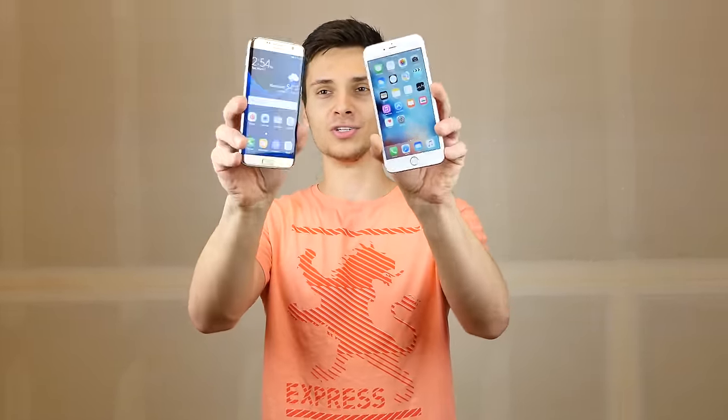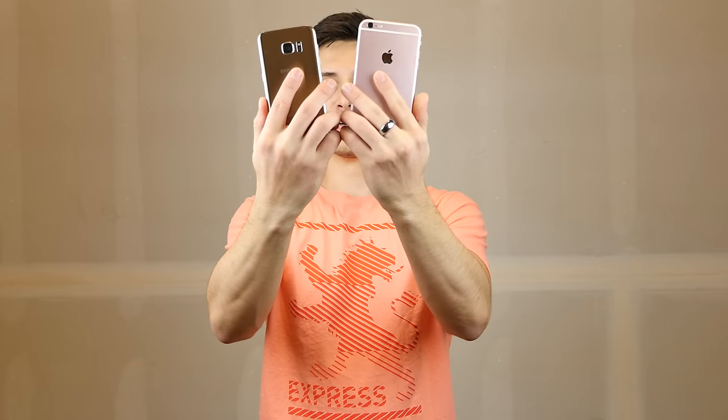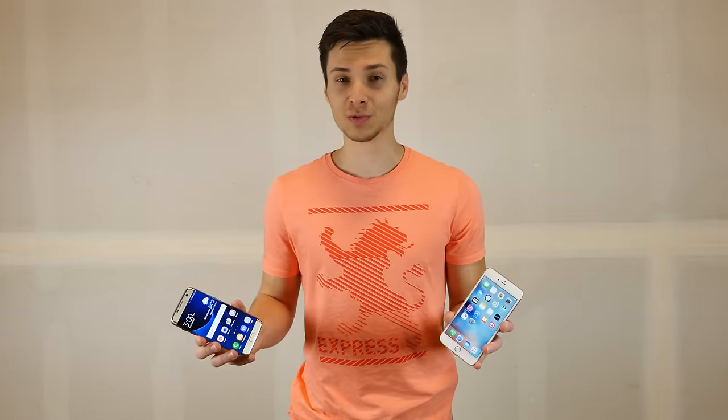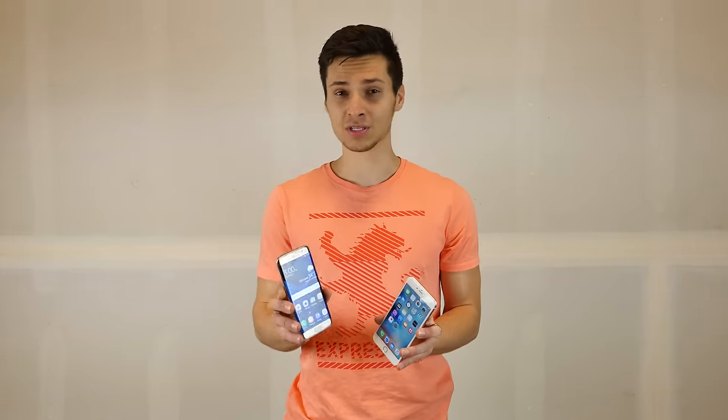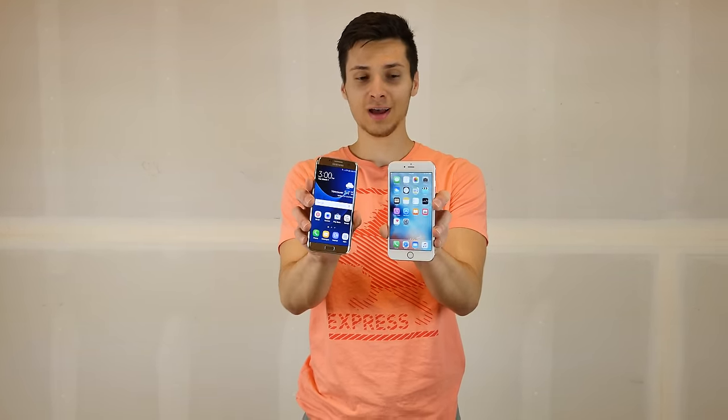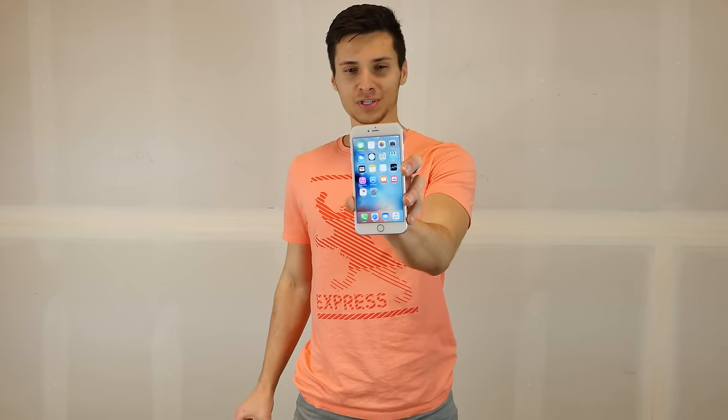Let's go ahead and pit these guys against each other and test the S7 Edge versus the iPhone 6S Plus in a durability drop test. In the past, Galaxy and Apple have been battling for as long as we know. In terms of durability, Galaxies have always been very good — let's see if that continues nowadays. The design has changed a little bit. How's the durability?